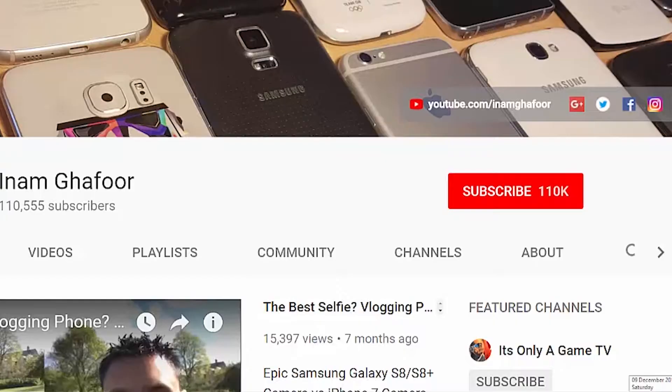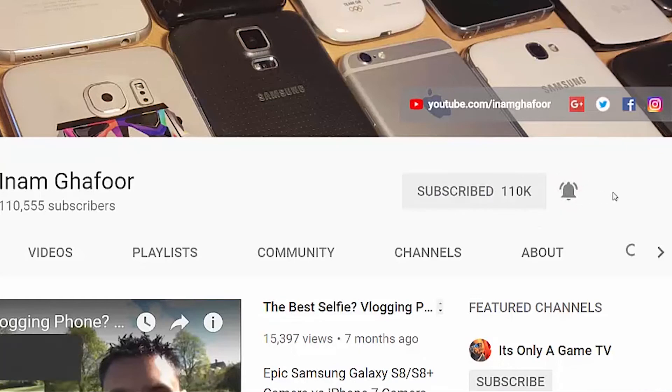How cool was that? Do let me know in the comment section down below if there's anything else you want to see. As ever please like, subscribe, and if you're new hit that little notification bell. We've got plenty more content coming up on here. Thanks for watching, have a wicked day and I'll see you next time.